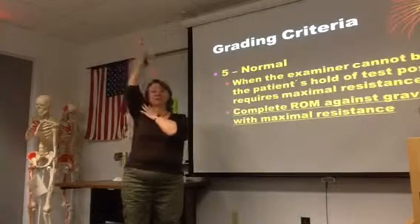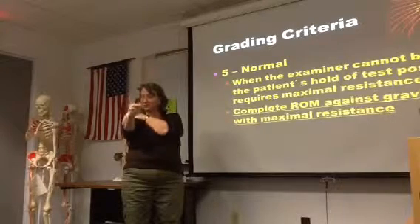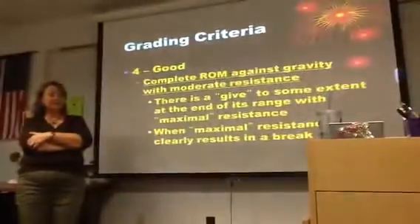If I've got full active range of motion, that's what starts at 3. A 5 is when I can take maximum pressure and not budge. So let me bump down to 4 — so 4 is complete...